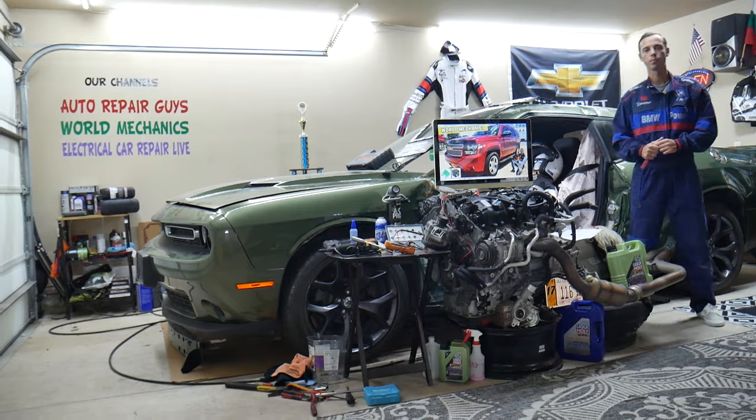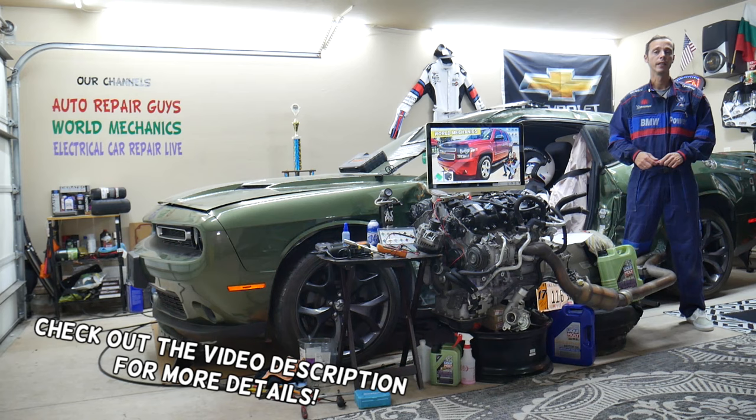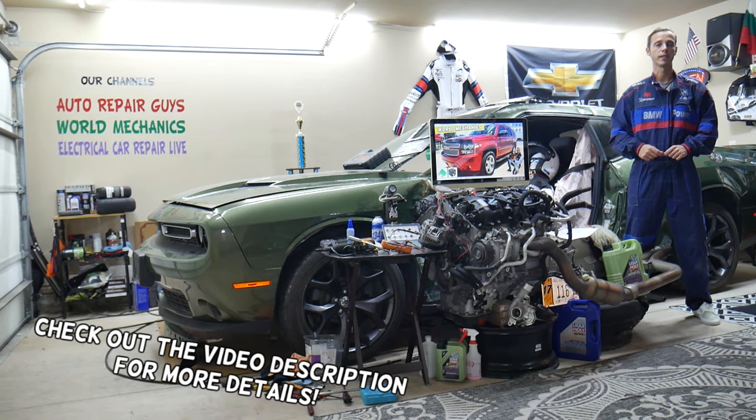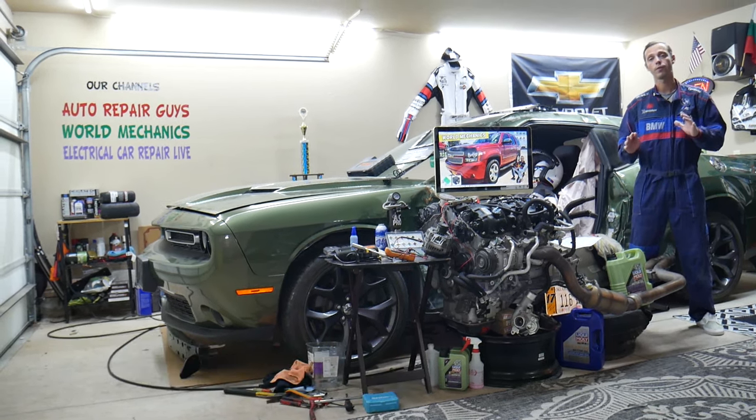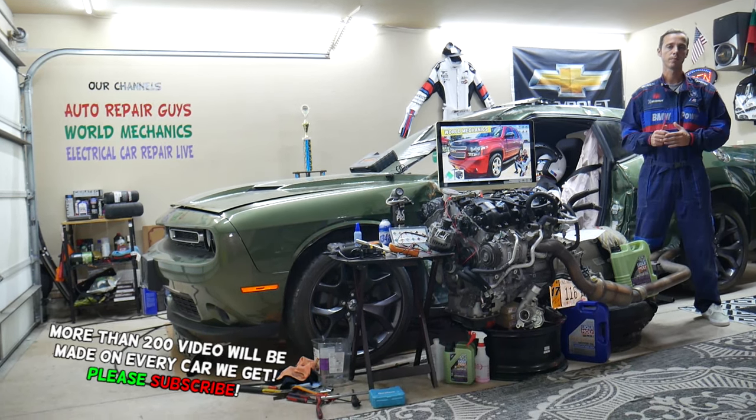Today will be a super helpful video for any of you guys having a Chevy Tahoe, 4th generation, from year 2006 to year 2013. If you have one of those and you need to find where the fuse for the driver information center is located, and which fuse you need to check, this video is for you.